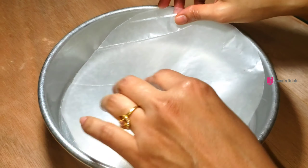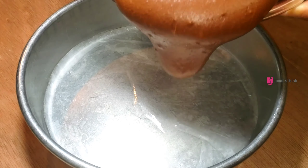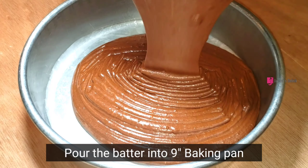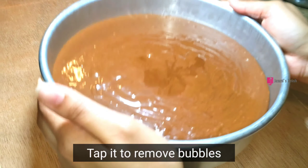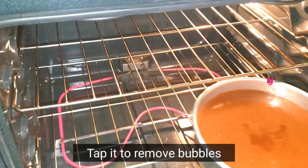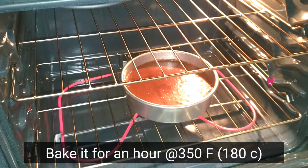Put a parchment paper on the bottom of the pan and put the butter on the bottom of the pan. Put the oven on to 350 degrees Fahrenheit and let's cook for a minute.